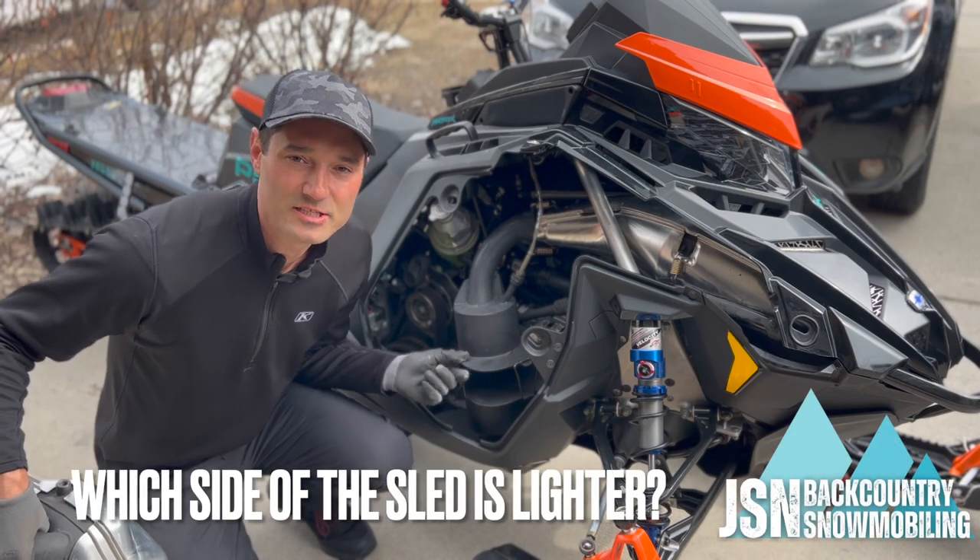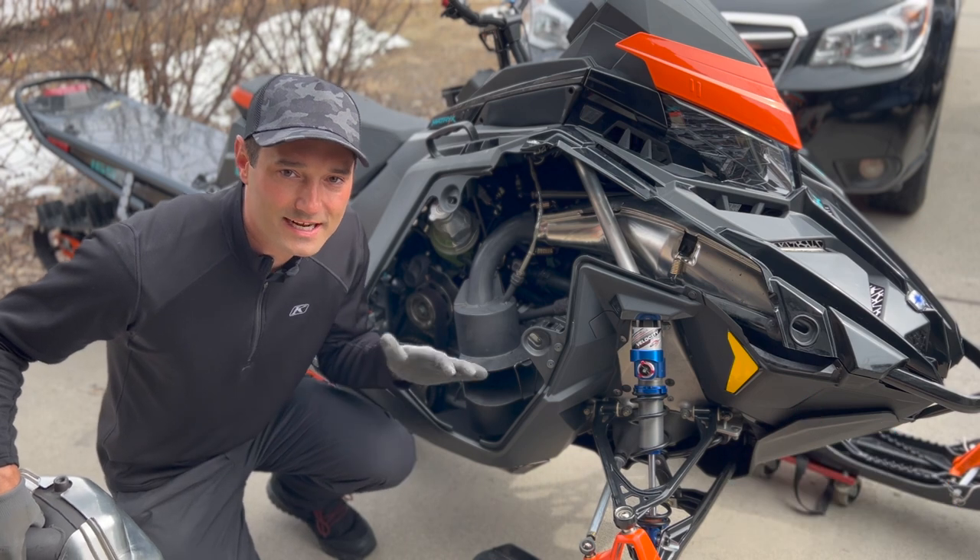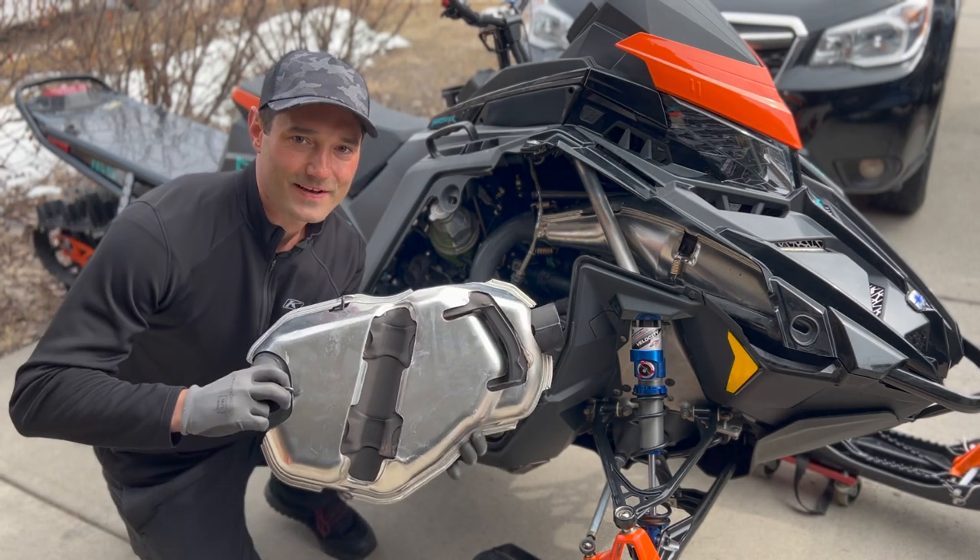Hey, welcome to the channel. Today we're going to see how much a lightweight silencer like this sled shed affects the weight distribution side to side of the sled compared to the big factory silencer.